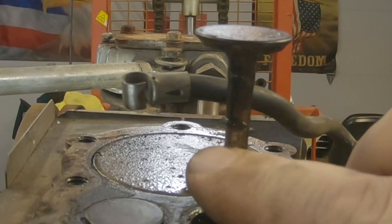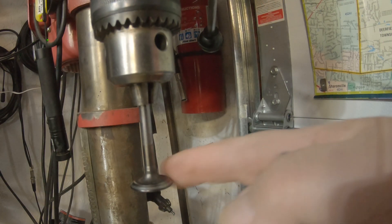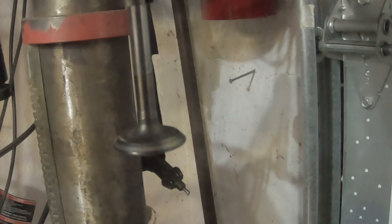There's some hard carbon right there — that's what was holding that valve up. I think we get this valve cleaned up and we should have this little thing running here pretty quickly. You can also chuck these valves up in a drill press and spin them, then take some really fine steel wool and just kind of polish that up a little bit.